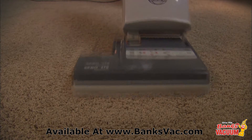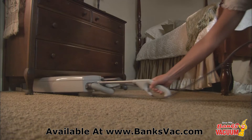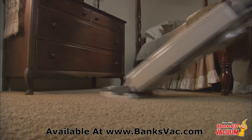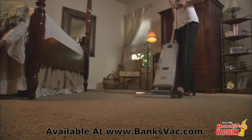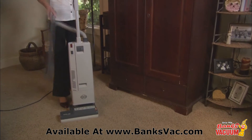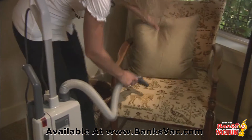The heavy-duty Electronic 370, a two-motor vacuum with separate suction and brush motors, is SEBO's quietest upright vacuum. It features an aggressive power head with manual brush height adjustment and a convenient instant-use cleaning wand and suction hose.